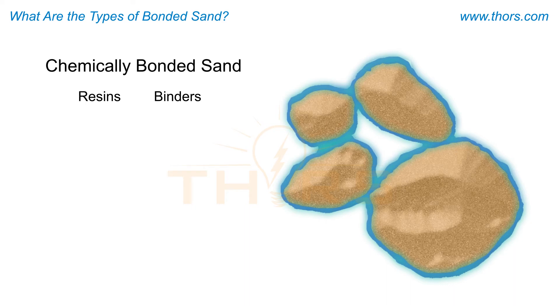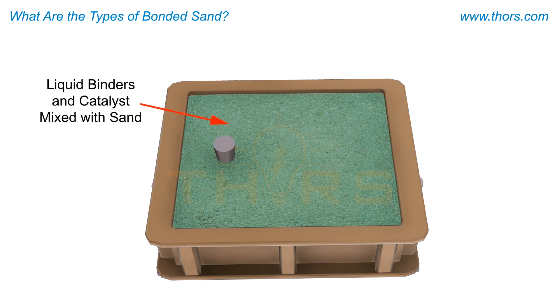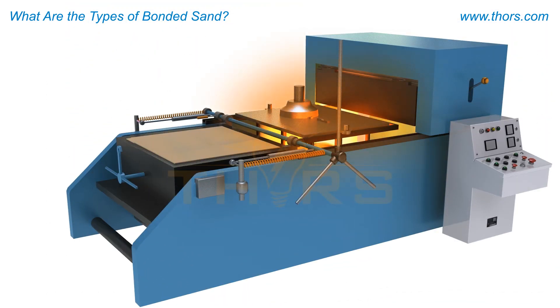Chemically bonded sand molds use a variety of resins or binders, some of which require catalysts to trigger the reaction. Once the reaction begins, the resin hardens and the mold can be handled and poured into.